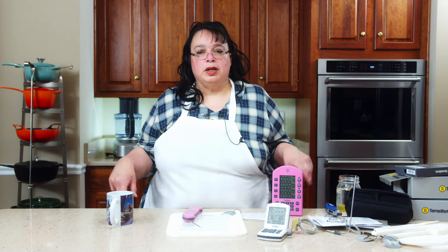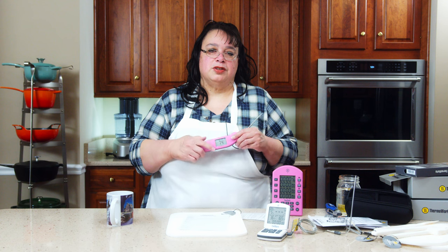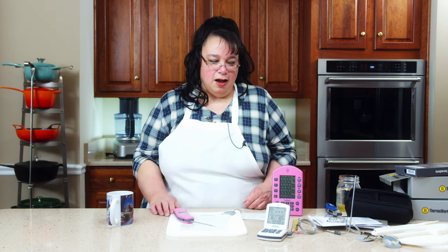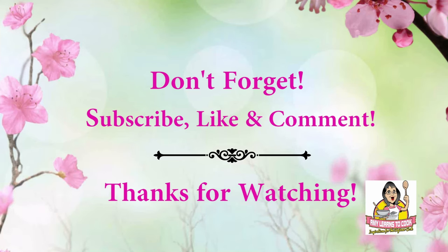Thanks for joining me. Links will be down in the description. Thank you ThermoWorks for sending this stuff — these are going to be amazing in the studio kitchen. I really appreciate it. So go get you a ThermoPen. I'll see you in the next video.